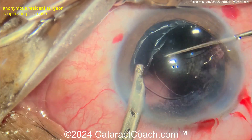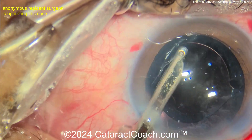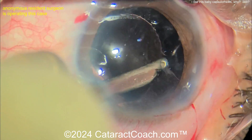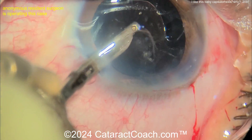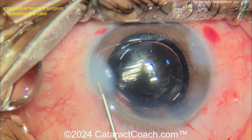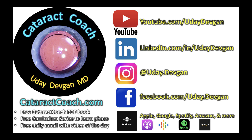There you go — went in the bag pretty nicely. Make sure the other half looks good. A little bit of cortex remaining — get all that out. The patient's going to be pretty happy. So yeah, I don't like a baby rhexis — except if you're doing the double rhexis technique for an intumescent white cataract. Then of course the first rhexis is going to be a baby rhexis. That's the whole idea. Beautiful case — thank you for sharing.